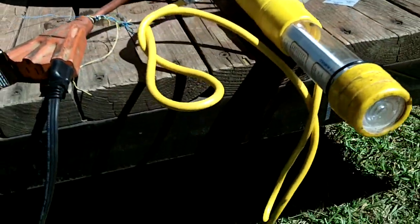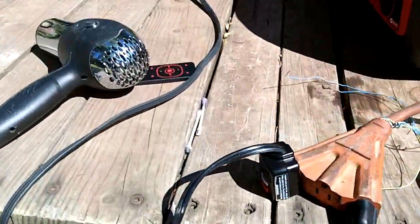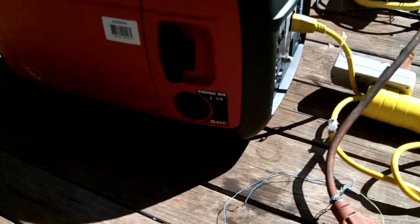Once we get a good load put on it, I've got my phone here and we'll set a timer and see how long it takes for it to put the overload light on, or how long it will maintain a high amount of watts.